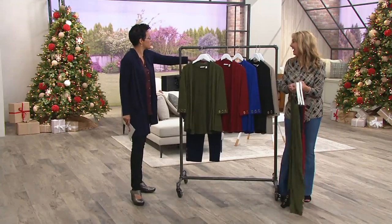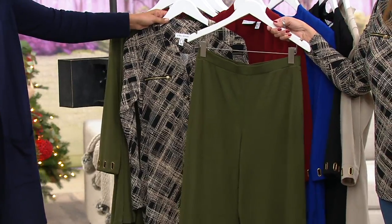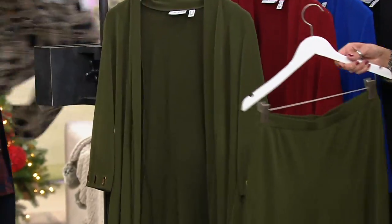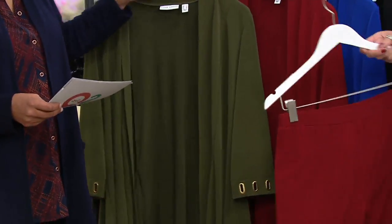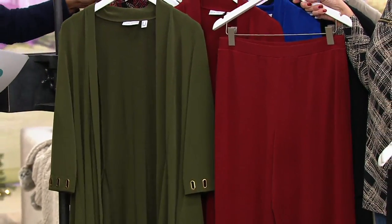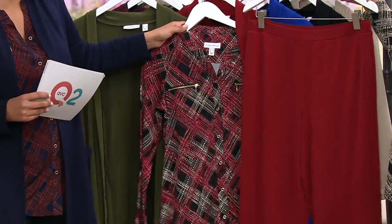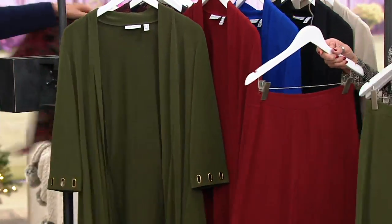Even if you didn't want to do that, you could do the black with the green and look how great that is — perfect for the office, perfect for traveling. You still look polished and great. We also have our sangria. Grab the red — if you want to do the red, that is your whole outfit right there. Super sharp, dynamite chic. You've got all three pieces.